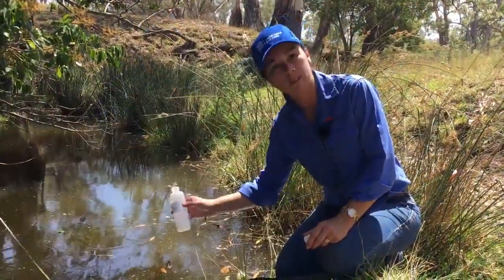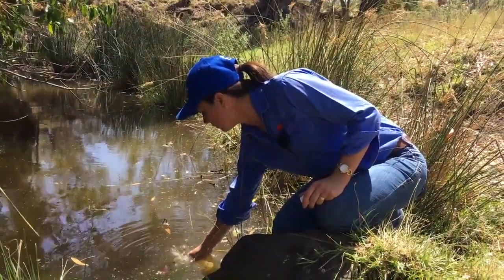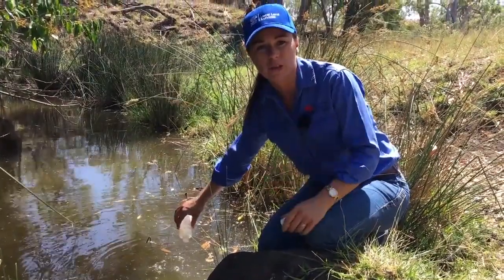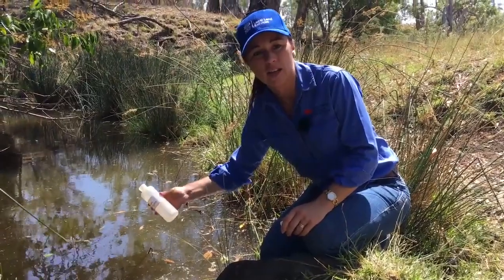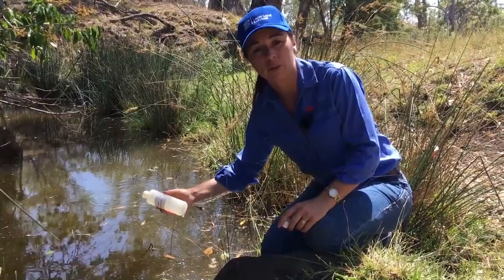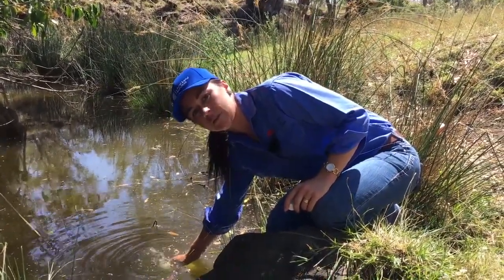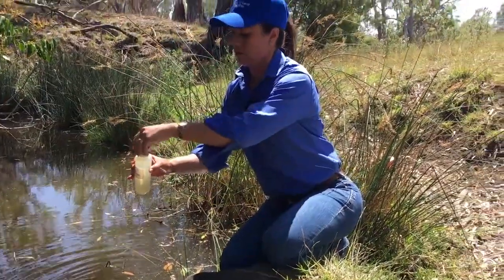Okay, so we're going to take the sample — remember we have to rinse our bottle out first. If you're on the edge of your dam, just try not to stir the water up too much so you're not picking dirt up off the bottom which wouldn't normally be there. Okay, so we've rinsed this out. If you are using a water bottle you found in the car, you need to rinse it quite a number of times. Since this is the bottle we sent, one rinse should be right. Now we need to fill the bottle — make sure there are no air bubbles in it. We want it very, very full.